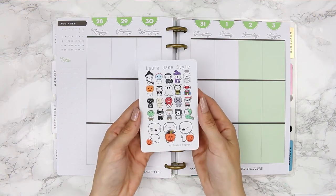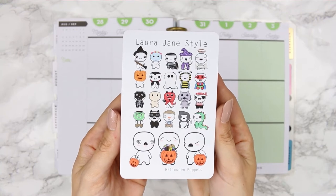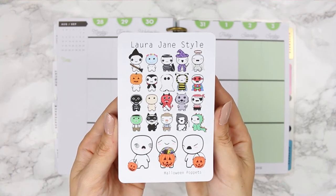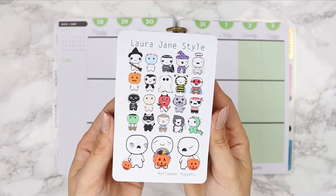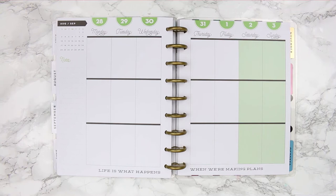The next thing is my pop-its. Of course I had to do Halloween pop-its. These are so adorable — they're all dressed up in different fancy dress options. Some are more Halloween-leaning and others aren't. At the bottom you have your three larger pop-its which are more your trick-or-treat pop-its.